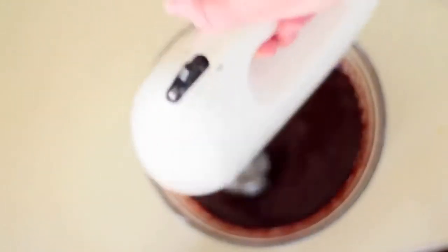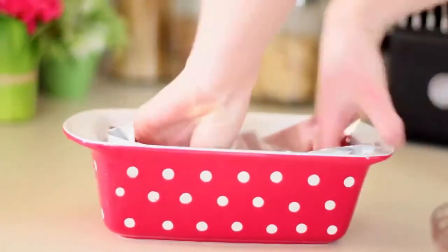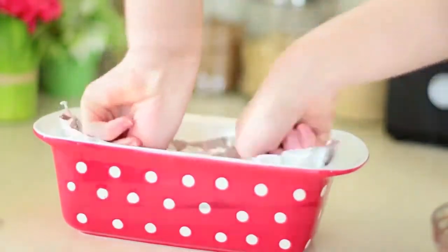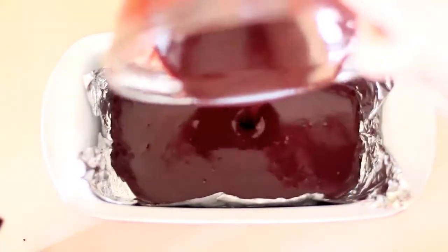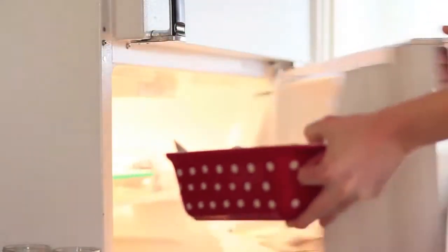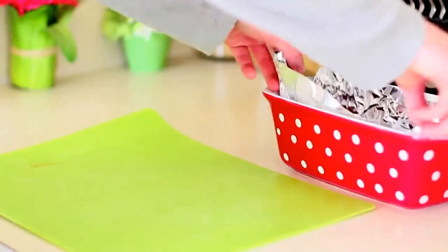After incorporating all of the ingredients, you're going to want to grab a loaf pan — I lined it with some foil. You can use non-stick parchment paper or whatever you would like, but I used foil here, and just pour that delicious concoction in. Put it in the fridge for at least three hours. I actually put it in overnight — it came out divine, so I would recommend overnight just so it sets all nice and delicious.